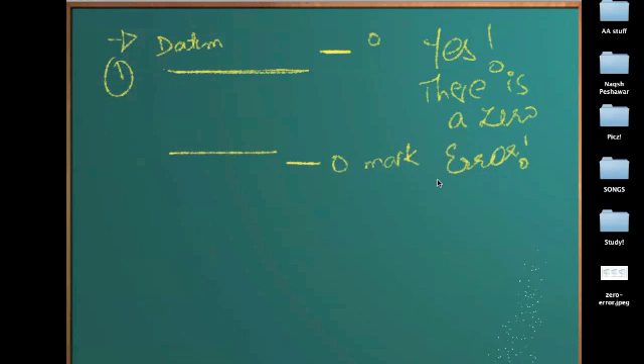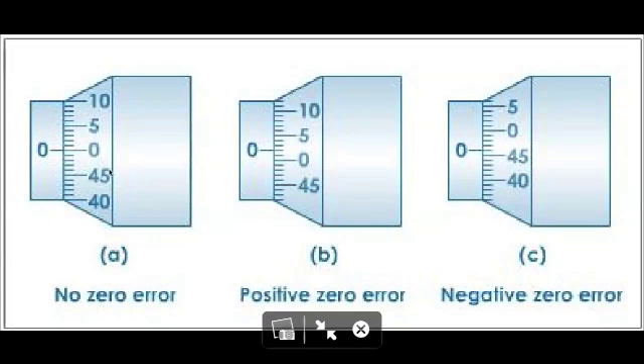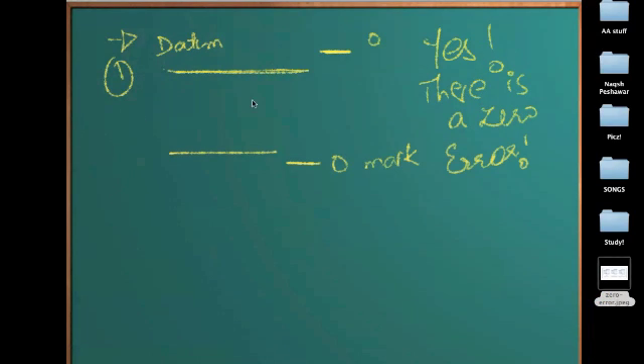Now our job is to identify the magnitude of the zero error. Once we have done that, we can simply subtract or add from the readings and we'll find out the accurate reading. I have a picture here. This is the case of no zero error when the datum line is perfectly coinciding with the zero on the thimble scale. However, in this other case, the datum line is not coinciding with the zero — it's coinciding with some reading above it. This situation is called a positive zero error.